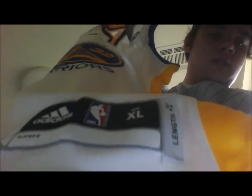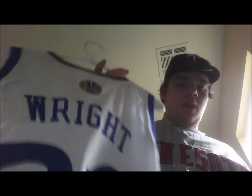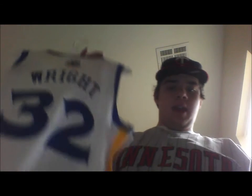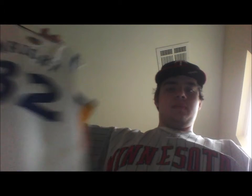This is a size extra large, as you can see by the jock tag here — extra large. And then on the back, single stitched, with the stitched miniature logo and the 32. This is made in Nicaragua, by the way.